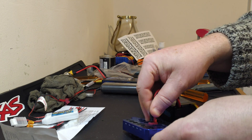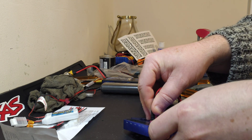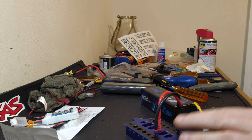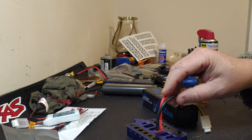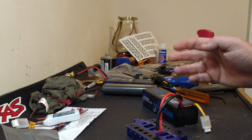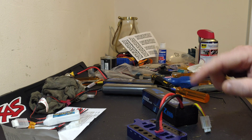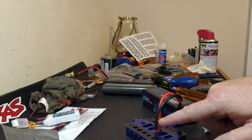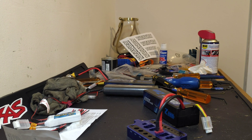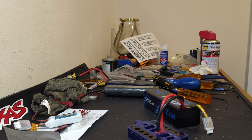This is an 8,000 milliamp, 100C, 3S battery. Do not short these two out because it will spark, it will make you jump. It's not likely to explode unless you solder them together.